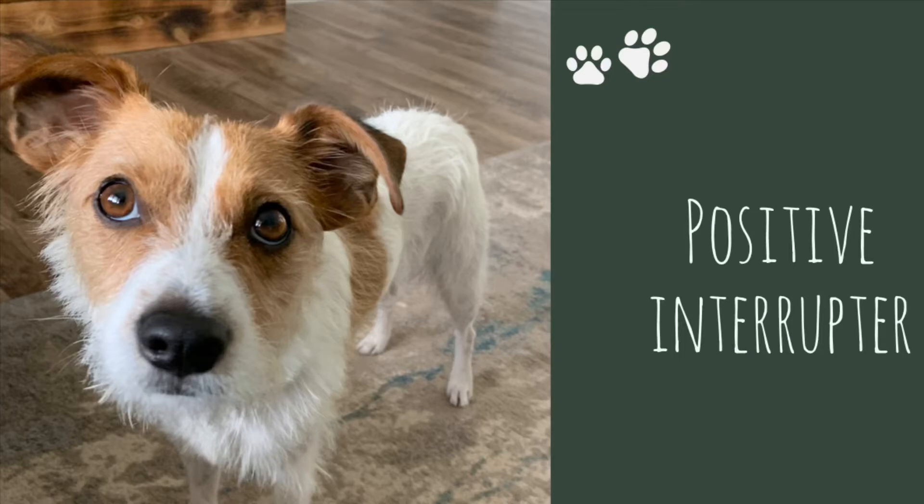Hey YouTubers, we're going to take a look at what's called a positive interrupter. Most of us would be more familiar with what's called a negative interrupter, which would be like 'no' or 'don't do that.' The problem with a negative interrupter is that it doesn't actually tell the dog what it is you want. It may interrupt the behavior, but then your dog just stops and doesn't know what you want them to do.